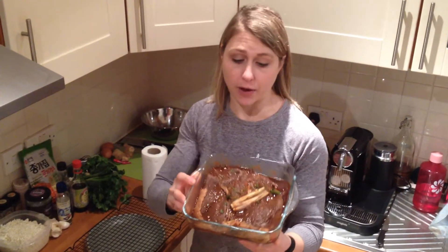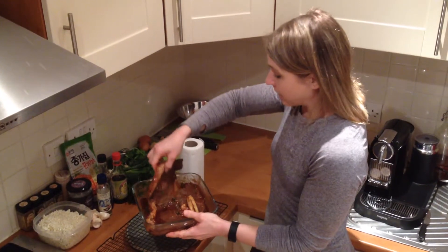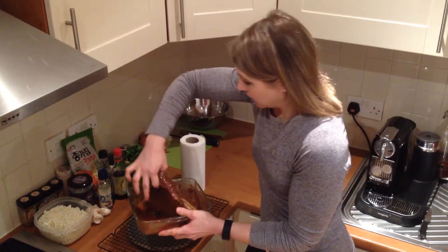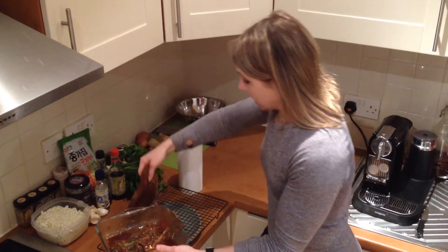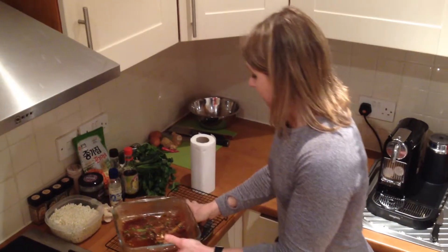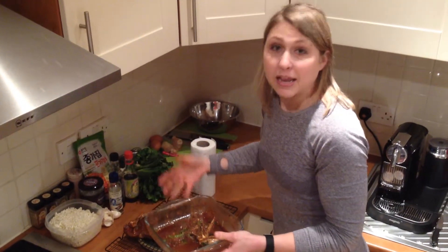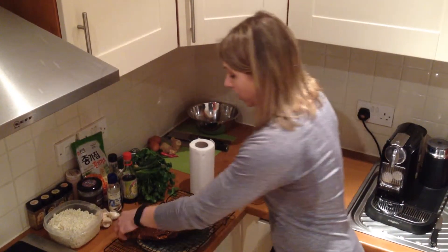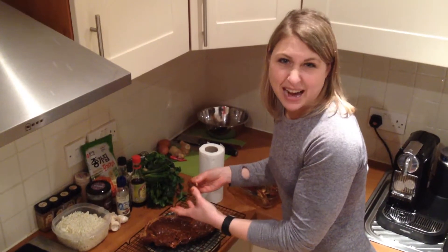My beef has marinated for almost 24 hours covered in the refrigerator. I'm going to pull it out before I cook it, let it dry, and kind of come up to temperature. I want to let it sit out for at least 30 minutes. I like to place it on a wire rack on a plate, or just set it on a plate and blot it with paper towels. I like to let it drip dry so that when I cook it, it gets a nice brown sear. If you have too much moisture when you cook over high heat, it's just going to steam and get gray.